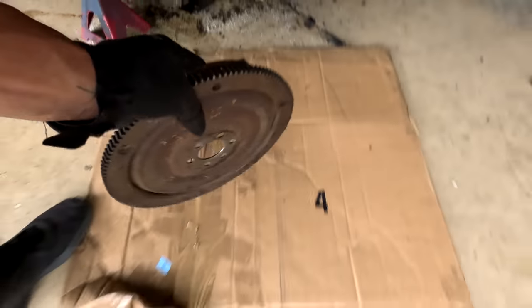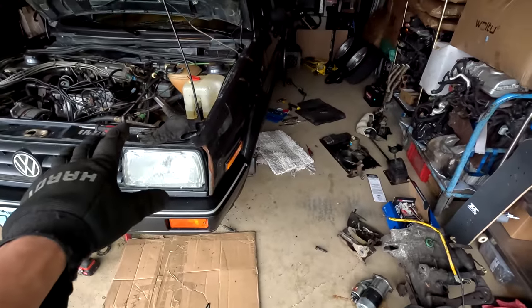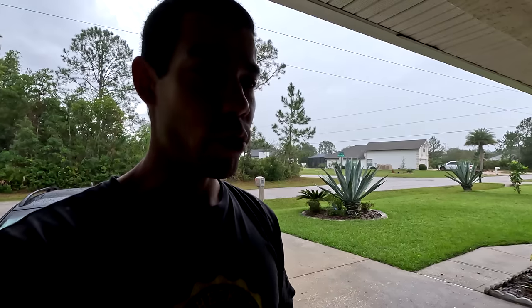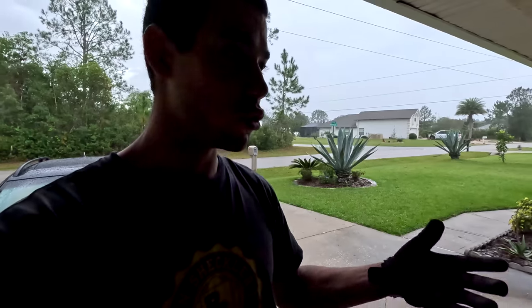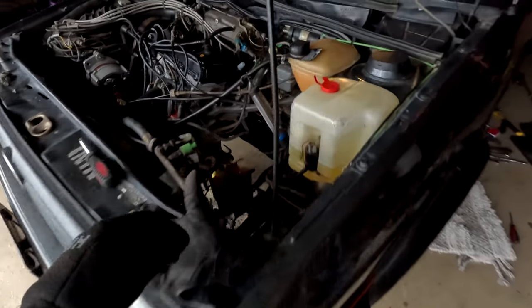Another piece of the automatic is now out and out of the way. The only things left are the cluster and the shifter box, and then all the automatic pieces are out of this car. I do have the manual cluster out of the other car, but that one's a '91 and this is an '87 — the plugs in the back might be different. As long as the transmission and shifter work, we can slow-drive the car and sort the gauge cluster out later.